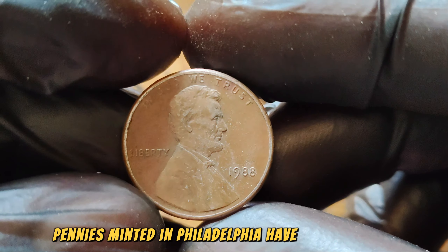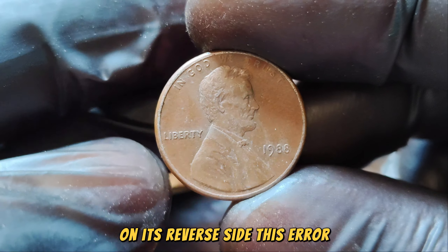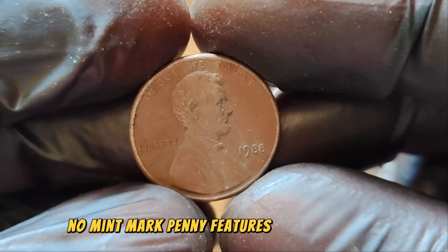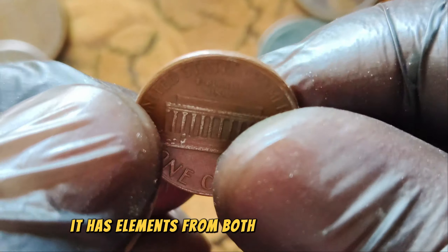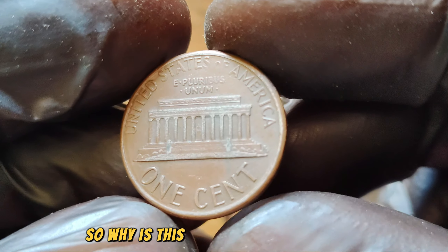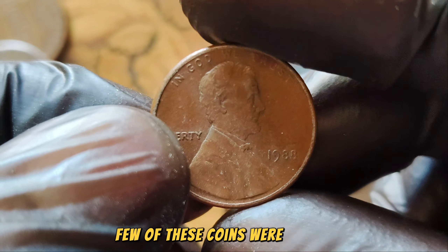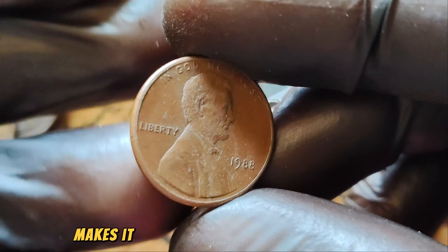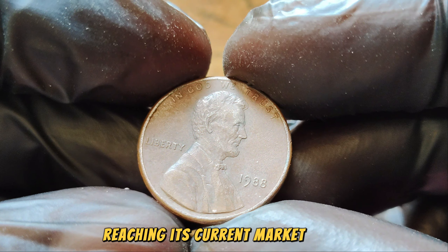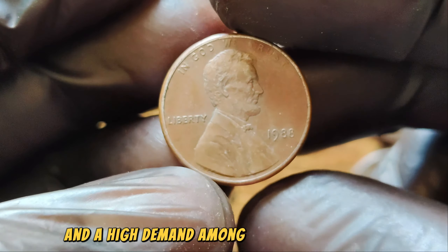What makes this coin special is a subtle yet significant anomaly on its reverse side. The 1988 No Mint Mark penny features a transitional reverse die, which means it has elements from both older and newer designs — a rare combination that only happened during a brief period. The rarity of this transitional error, combined with the fact that very few of these coins were minted and even fewer have been discovered, makes it incredibly valuable to collectors. In auctions, this penny has fetched impressive prices, reaching its current market value. The $1.3 million price tag reflects its rarity, historical significance, and high demand among serious collectors.